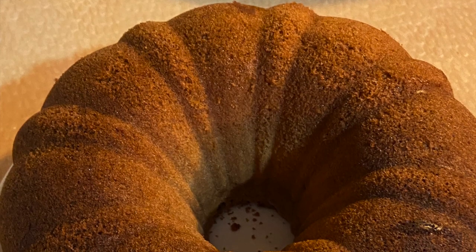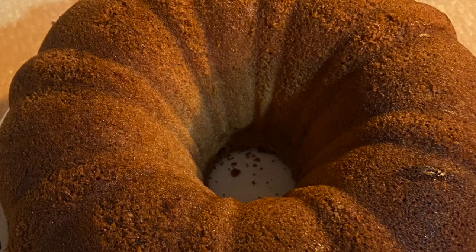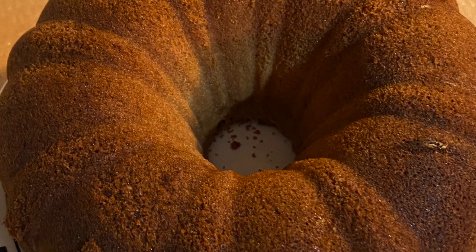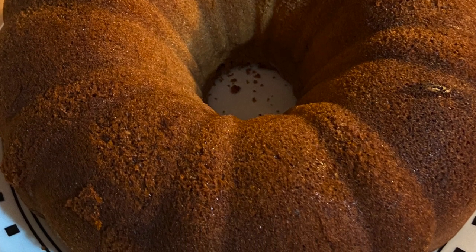And voila — this is the finished pound cake. When I flipped it over it came out perfectly, so you can see there's no breaking in it. It was really good and it turned out great — I recommend this.